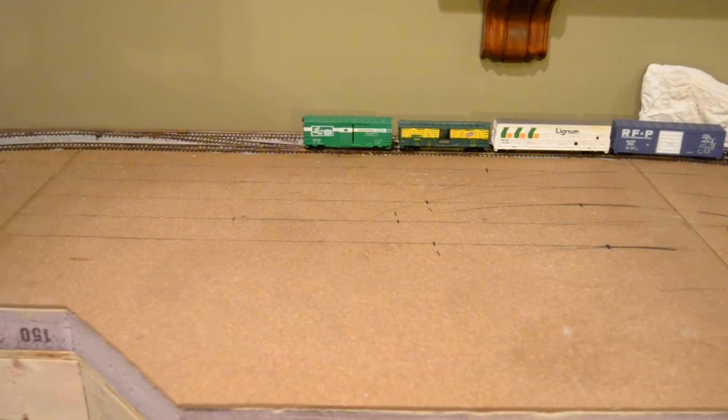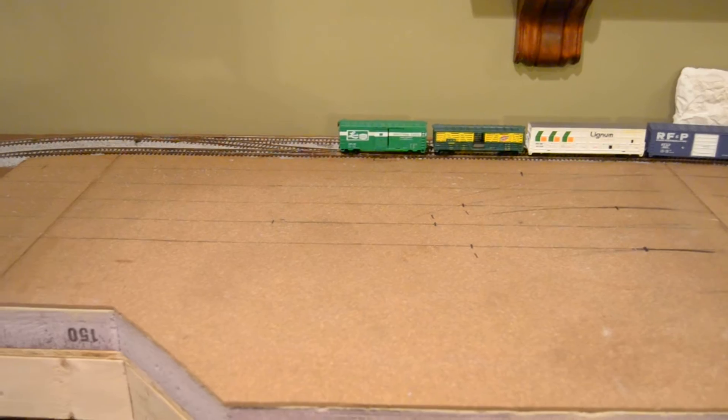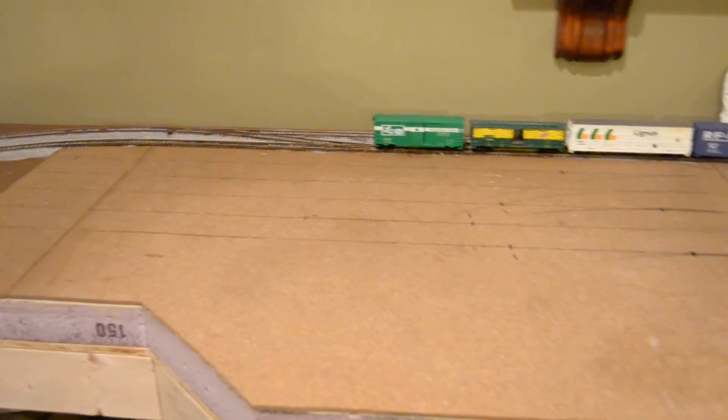Hey everyone, welcome to the Eagle Valley Model Railroad. This is a tour of the layout — it sits on an 8x8 table.